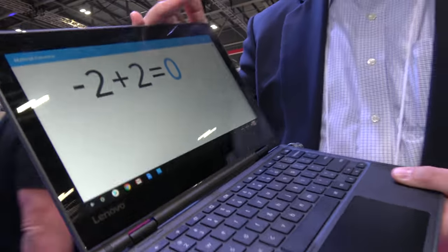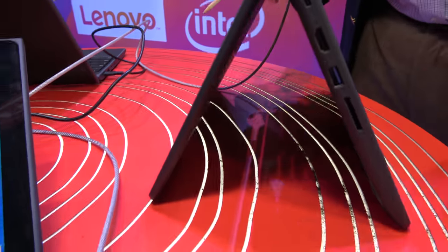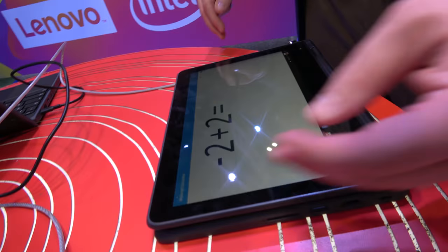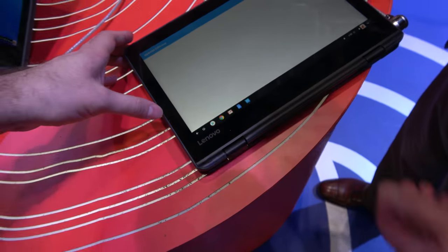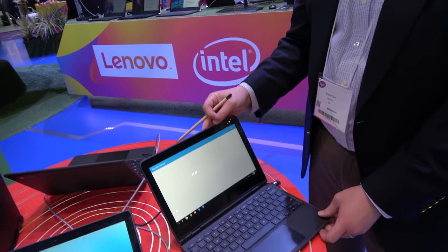Can we see it? It goes in tent mode? It goes all the way around. A lot of people like tent mode because it gives you added support. I can fold it fully over to be a tablet. This is an 11.6-inch HD screen — 1366 by 768.